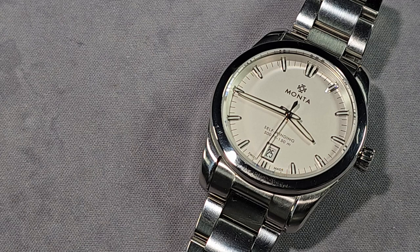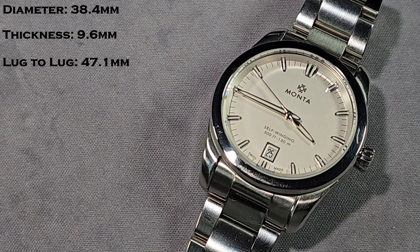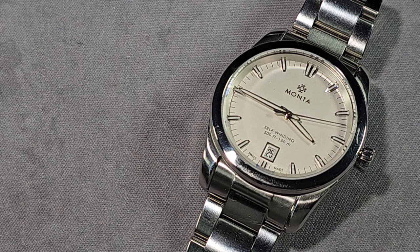Let's talk about the specifications. My own measurements: case diameter 38.4mm, total thickness 9.6mm, lug to lug 47.1mm, and it has a 20mm lug width. Total weight with the bracelet fitted and sized up for my 6.75 inch wrist is 129 grams. The movement inside is what they call the Monta Calibre M-22 — it's basically a decorated and modified custom rotor, but it's a Sellita SW300. Great movement.